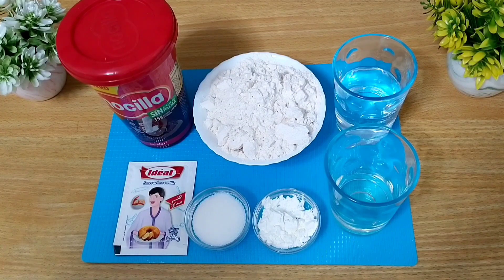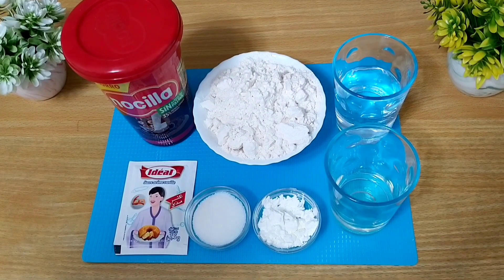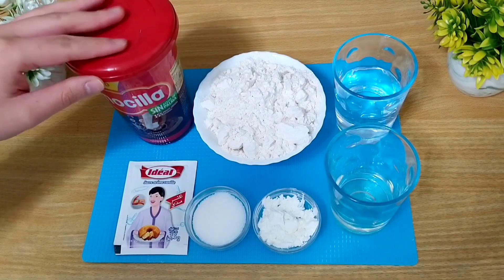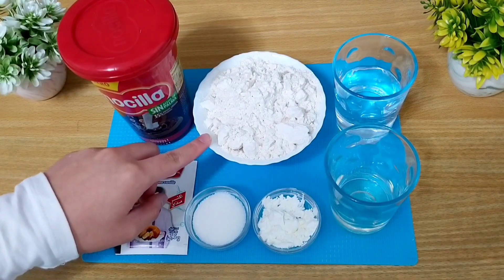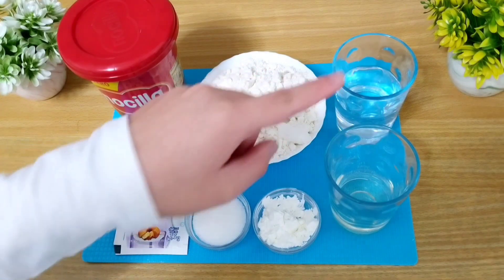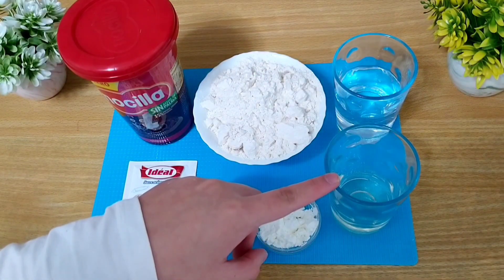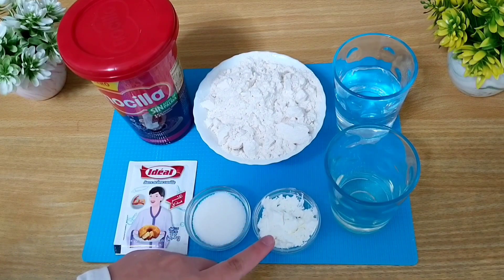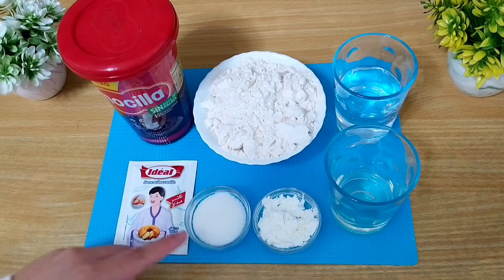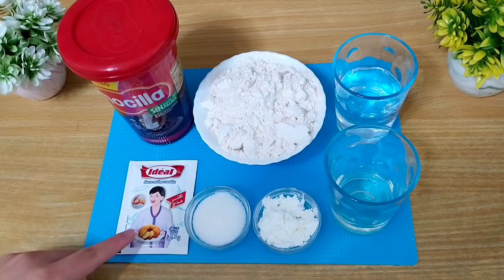Para preparar esta receta los ingredientes que vamos a utilizar son Nocilla, que podéis sustituir por crema de cacao, 180 gramos de harina, 100 ml de agua tibia, 40 ml de aceite de girasol, una cucharadita de maicena, una cucharada grande de azúcar y un sobre de azúcar vainillado.